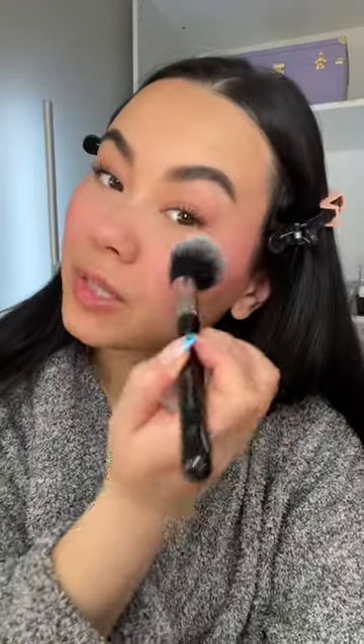Now it's time to apply some powder. Just grab a little, and I'm going to tap this on my cheeks just to set my liquid blush.